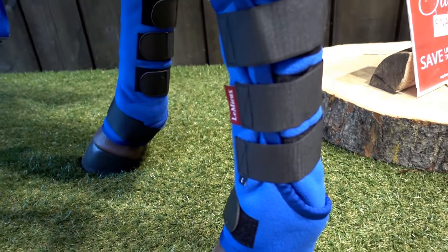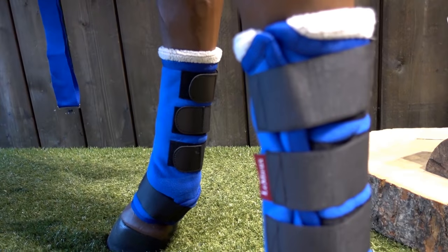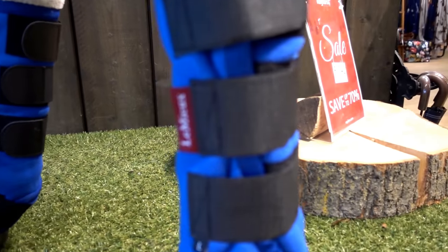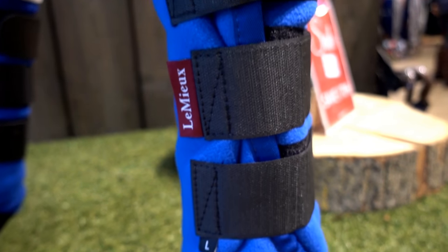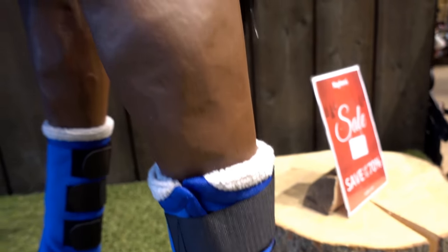The boots we've got are the Four Season Leg Wraps. These are a fully wicking leg wrap and a multi-purpose boot. You can use them in the stable, after you've bathed — they'll wick away all the water from the horse's leg. You can use them if you're showing: if you've chalked the pony's legs up, they'll keep them really nice and clean and white. And also as a travel boot.